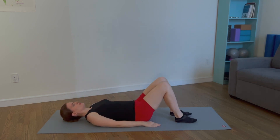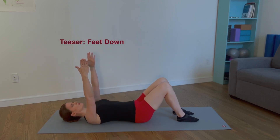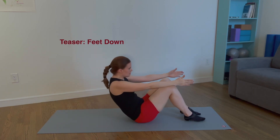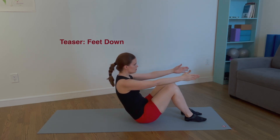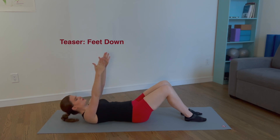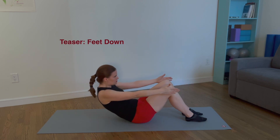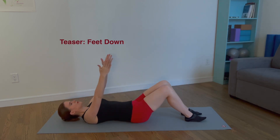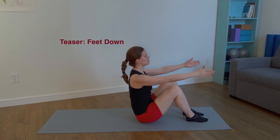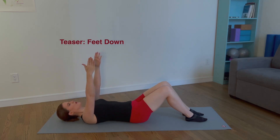Lower the feet to the mat. For the teaser, float both arms to 90 degrees, palms facing each other. Reach the arms forward, articulate through the spine and balance on your sits bones. Reverse the articulation and return the arms to start position. Exhale, roll up. Inhale, hold. Exhale, roll down. Inhale, return to start position. Four more times. Articulate through the spine as you roll up and try not to use momentum.